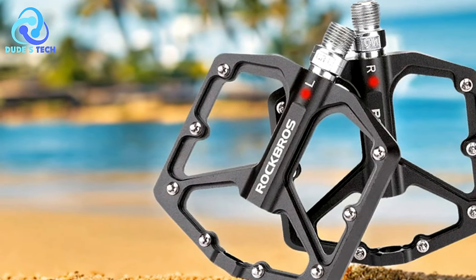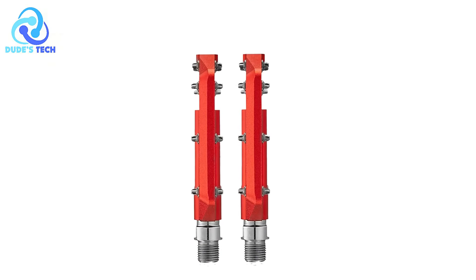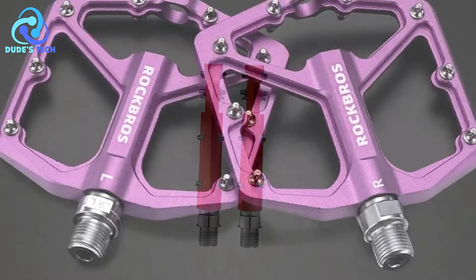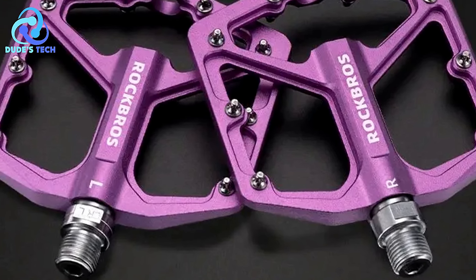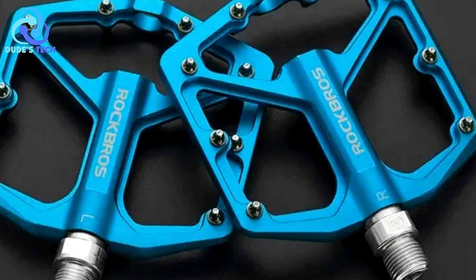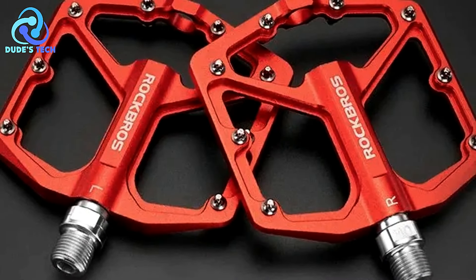Pros. Anti-slip design: The Rock Bros K203 pedals feature an anti-slip surface with stainless steel nails, providing excellent grip and stability. This reduces the risk of slipping, especially in wet or muddy conditions, enhancing safety and control during rides. Wide tread for comfort: Designed with a widened tread, these pedals offer a comfortable platform for foot placement, helping to distribute pressure more evenly across the foot, reducing fatigue and improving pedaling efficiency.